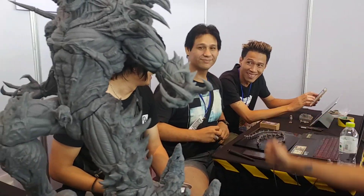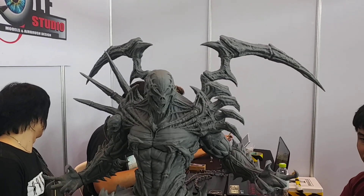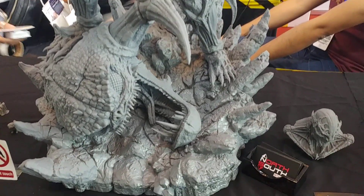They couldn't put the whip on there at the moment. Just a quick video of that — I'll ask a few questions, find out if it's for sale and how much, and I'll let you guys know. Take care guys.